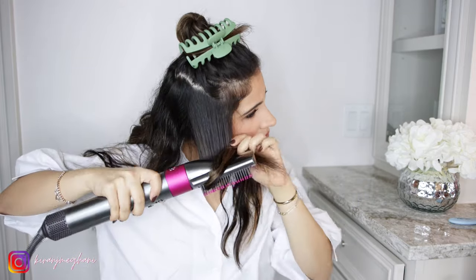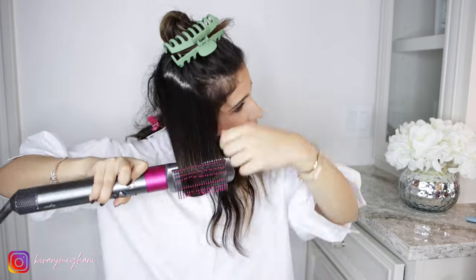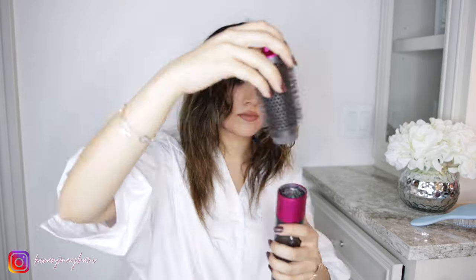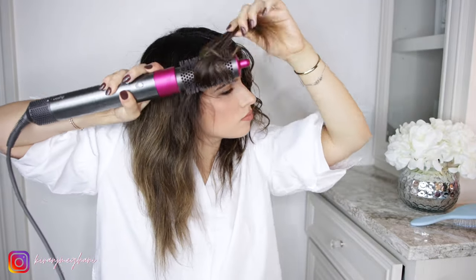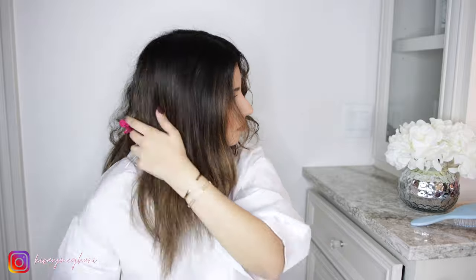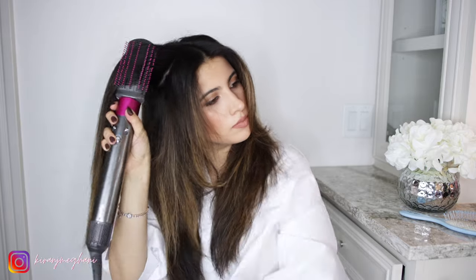That's pretty much what I'm going to do to my whole head — section it out and finish everything. So this is how my hair looks after kind of rough drying everything with that paddle brush. I'm going to go back in with the brush and just go over everything to make sure it is as smooth as can be. One thing I like to do is push the brush up and out — that will bring volume. You can see how there is a little bit more volume in here.